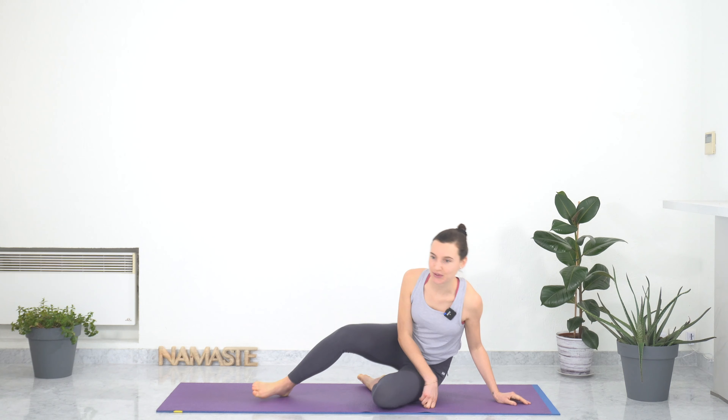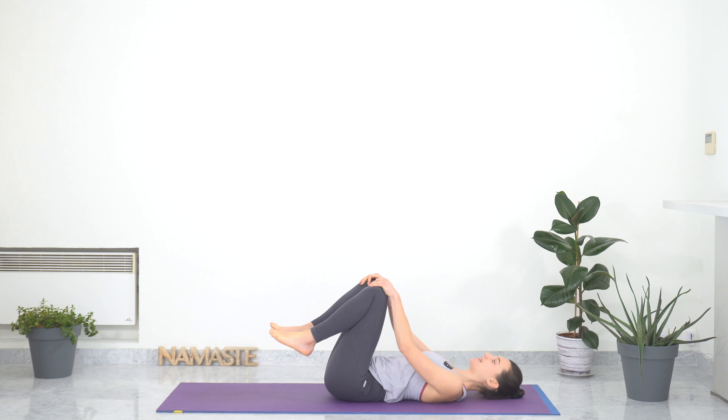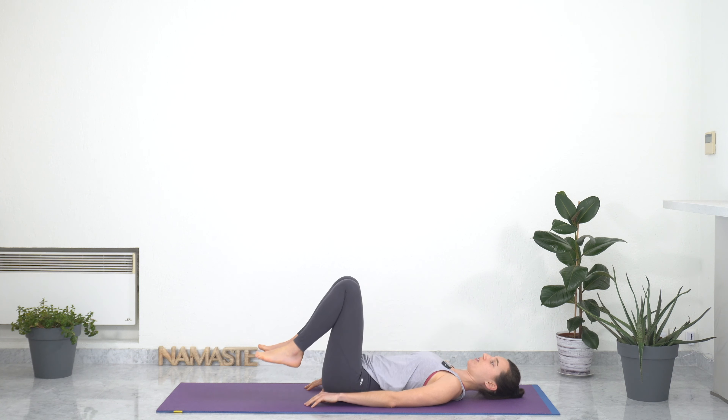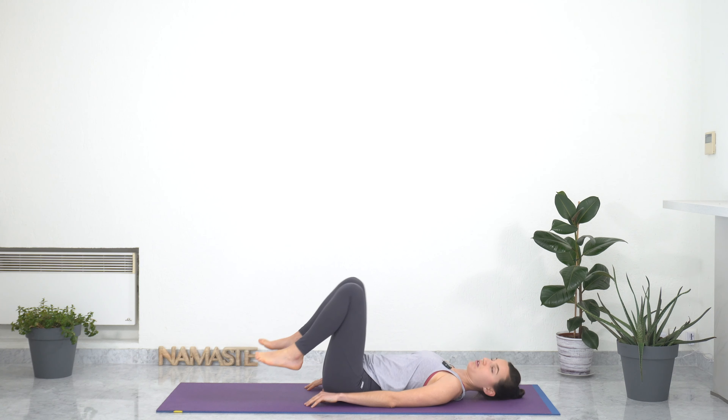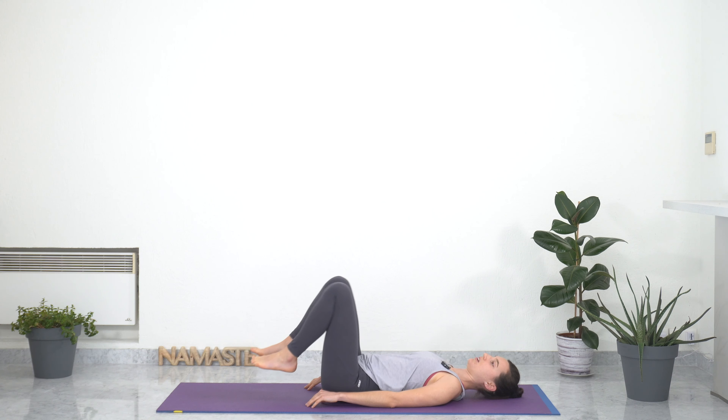We're going to start lying on the ground just to settle in. Bringing your knees towards your chest, making sure your back is nicely grounded on your yoga mat. Place your hands on the knees and draw circles with the knees, giving our lower back a gentle massage. Change directions for the circles, connecting to our base of the spine, awakening this part of our body that is crucial for our grounding and also for unleashing energy.